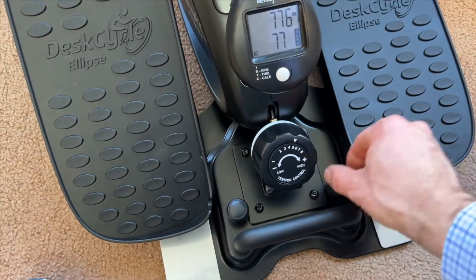To mix things up, the elliptical has extra long and wide pedals. Depending on where you position your feet — top for more vertical movement, or bottom for horizontal strides — you can adjust the shape of your elliptical motion. This under-desk elliptical machine is designed to fit seamlessly into your work routine, helping you stay healthy and productive throughout the day.